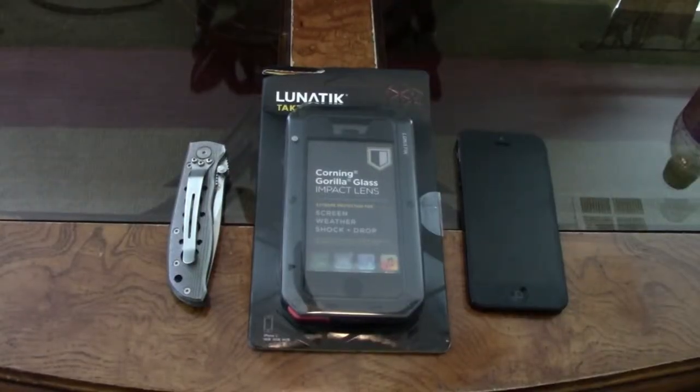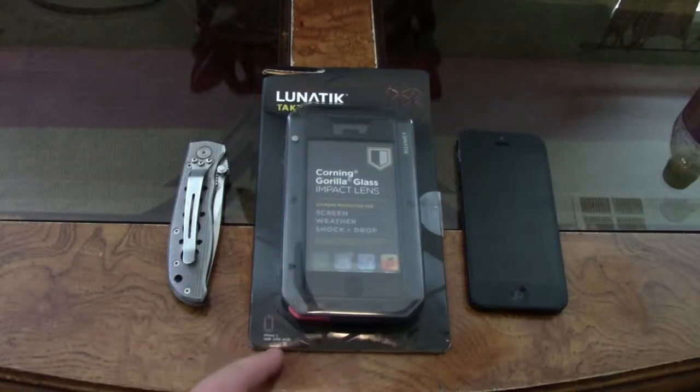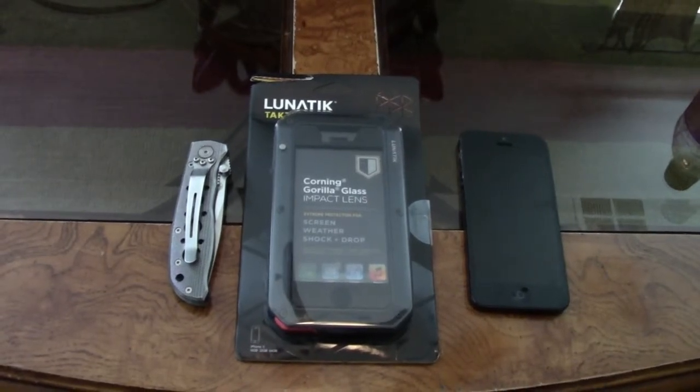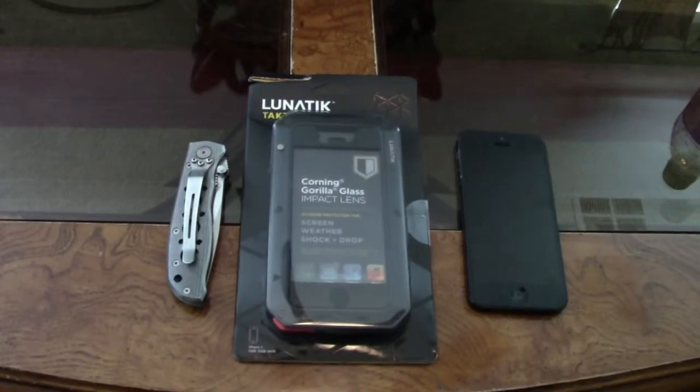Hi guys! You are watching Everything to Review and today I am actually pretty excited about this because this is the Lunatic Tactic. The Lunatic Tactic is the most protective case I have ever seen in my entire life, and is the most underrated case too, because this case is basically nowhere on the internet. You only see about five or six reviews on YouTube, while you see billions of reviews about the LifeProof Free.